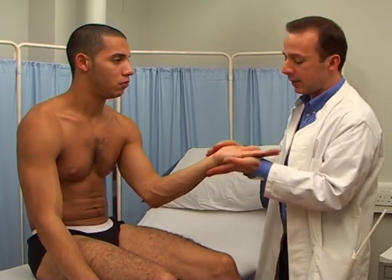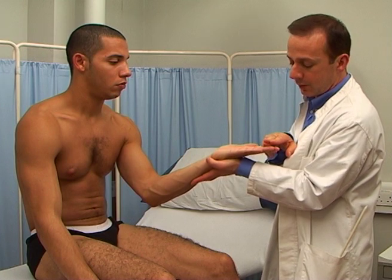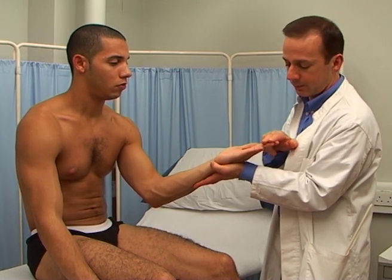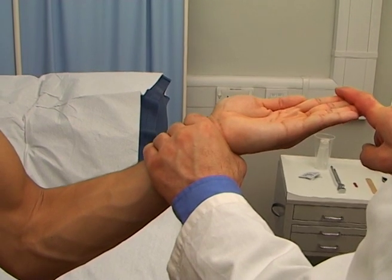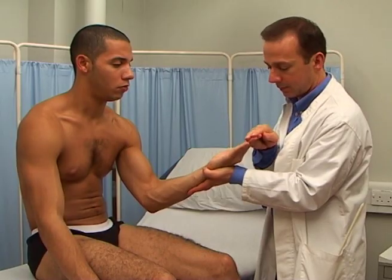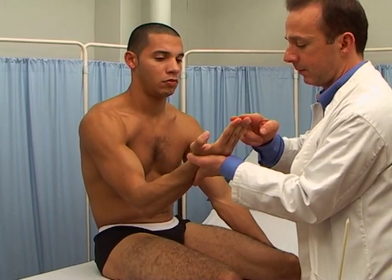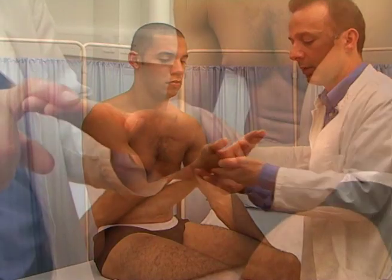Flexion of the distal phalanges. Flexor digitorum superficialis and flexor digitorum profundus. The median nerve for the first and second finger, and the ulnar nerve for the third and fourth fingers. From C7, C8 and T1, but mostly from C8.